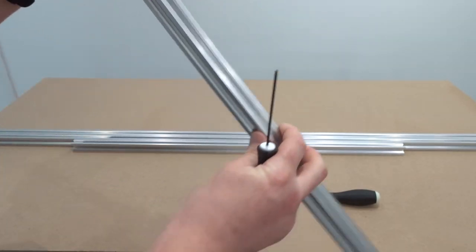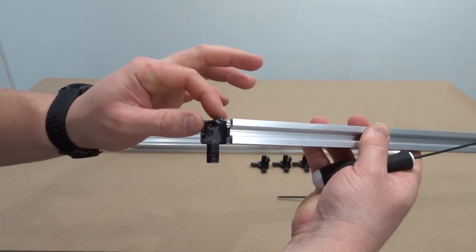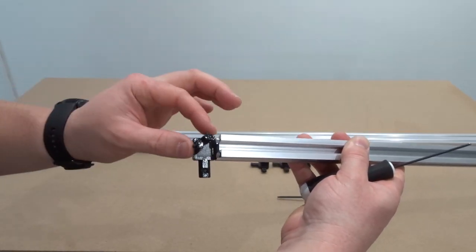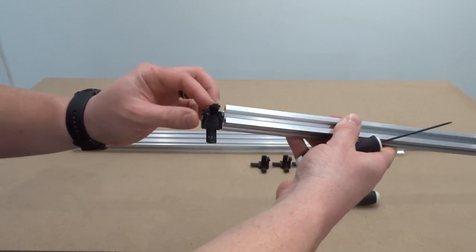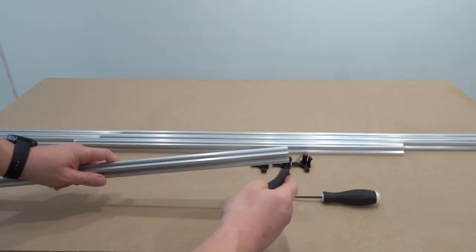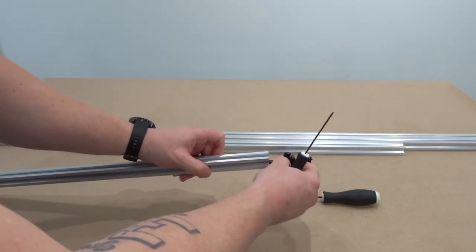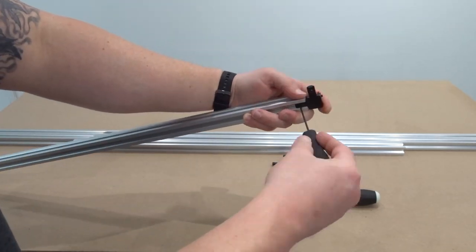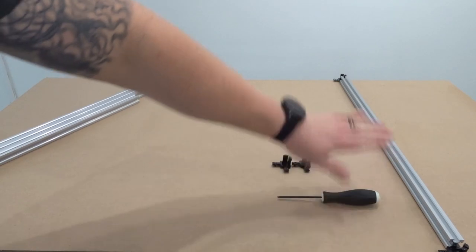You'll notice that the way I'm inserting these three-way corner connectors is with the two outer ends of the three-way corner connector facing upright, and that's to accept our vertical pieces of extrusion for the enclosure. Make sure that the orientation matches what I have here, and then for the opposite end of the extrusion I'll add an additional three-way corner connector.